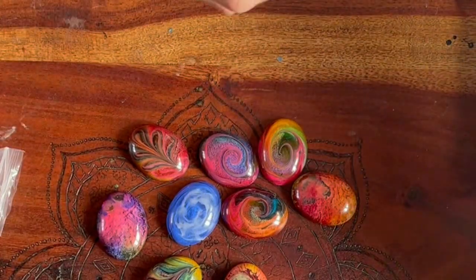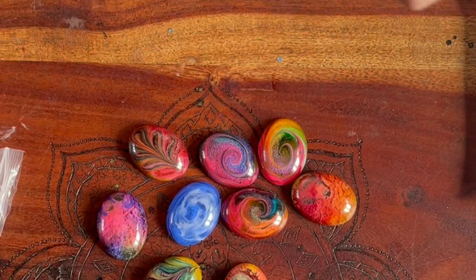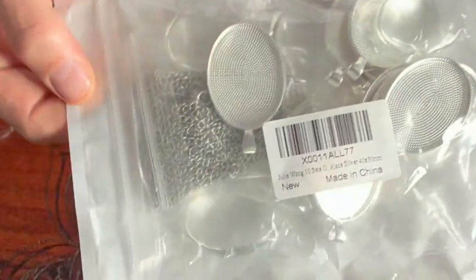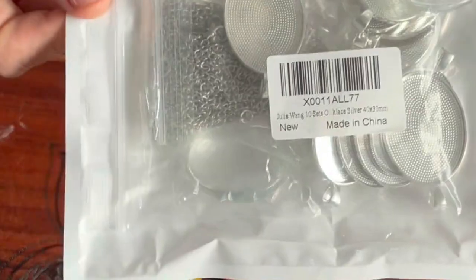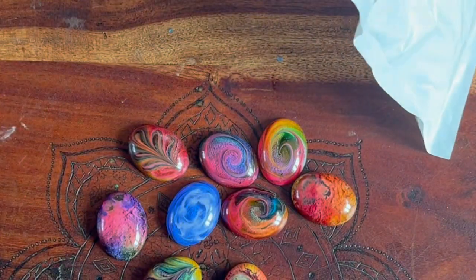That's one way, but if you want an even easier way, there are a lot of hardware packs you can get nowadays — like these — where basically you get the backing, you get glass cabochons, and you get the chains all in one pack. I will put links to these in the description. I find this the simplest way.